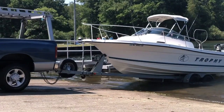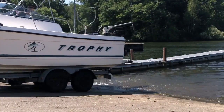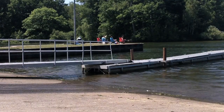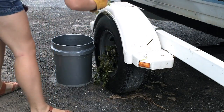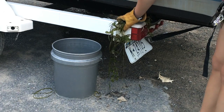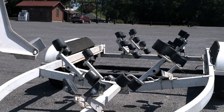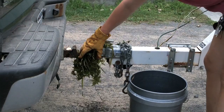Next, we move on to the trailer. When retrieving your boat from the water, make sure you check where your boat and trailer meet — this is where aquatic debris will often get stuck. Don't forget to check your overall trailer, including the tires and axles, tail lights, wiring, and license plate, rollers, winch, and the spare tire and hitch.